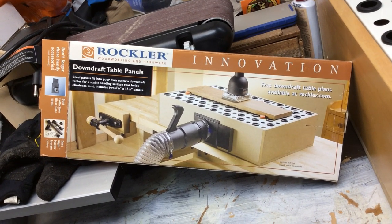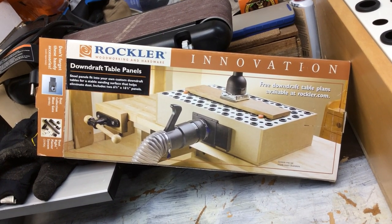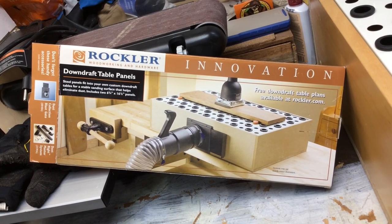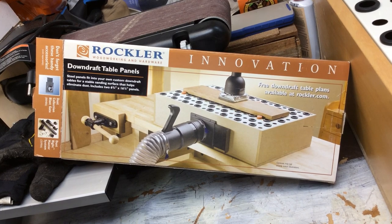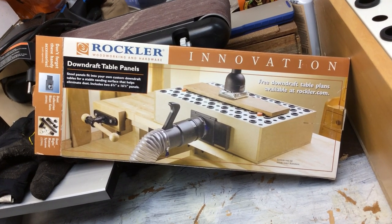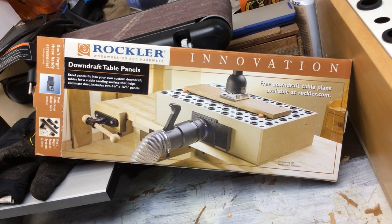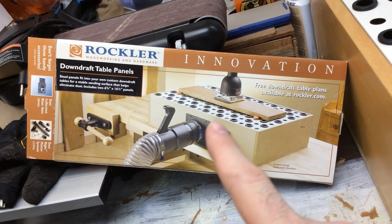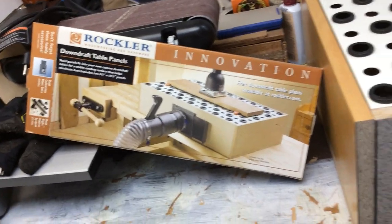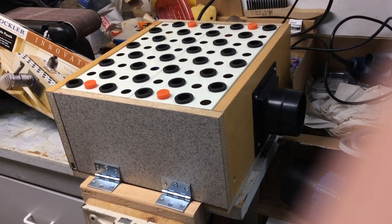One of the things I had wanted to do for a while — and that's why I bought these panels — was to get a better setup for dust collection, since I do a lot of dremel work and sanding with the jewelry boxes. I got one pack of these downdraft panels. The picture on the box shows what it would look like if you bought two packs, meaning four pieces across. That's a much bigger setup and I don't have room for that. However, I do have room for this, because this is the same corner where I do all the work anyway.